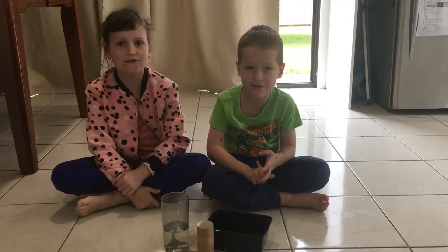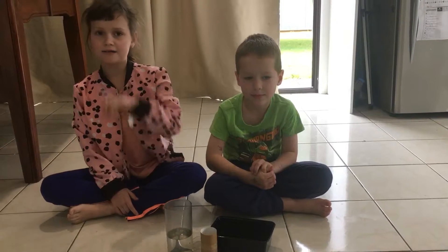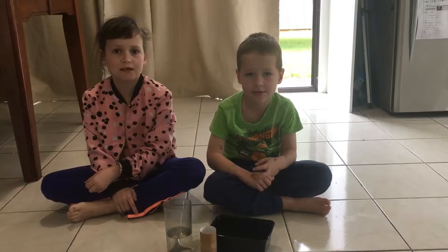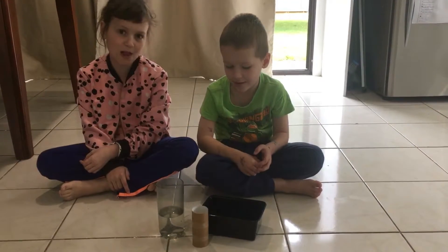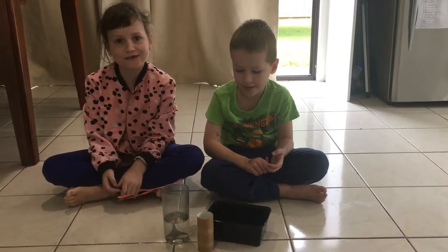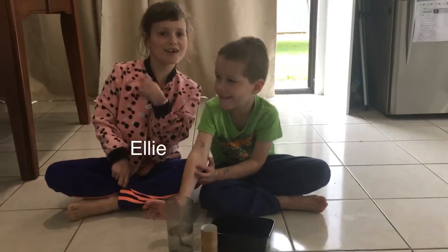Welcome to Ellie and Jessie's fun videos. Don't forget to smash that subscribe button and tap that like button. Today we're going to be doing an experiment called 'Will it float?' I'm Ellie and it's Jessie.